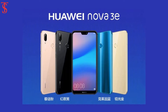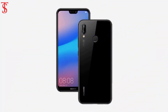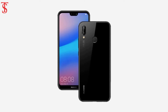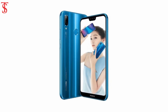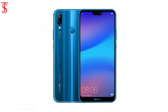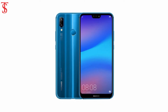Huawei Nova 3e has been launched in China in black, blue, and rose gold color options. The new smartphone, which is essentially a variant of the Huawei P20 Lite that was launched in Poland and Czech Republic last week, comes at a price of 1,999 Chinese Yuan, approximately 20,600 Indian Rupees for the 64GB variant, and 2,199 Chinese Yuan, roughly 22,600 Indian Rupees for the 128GB storage variant.